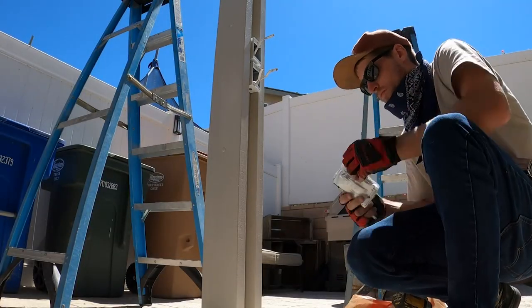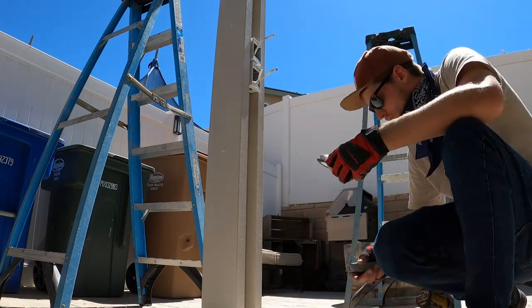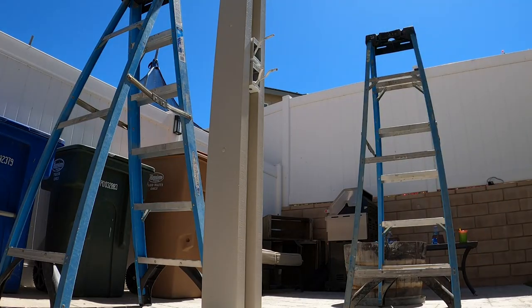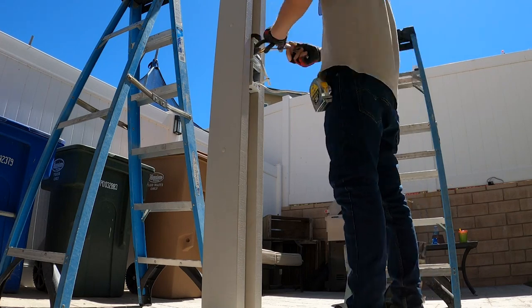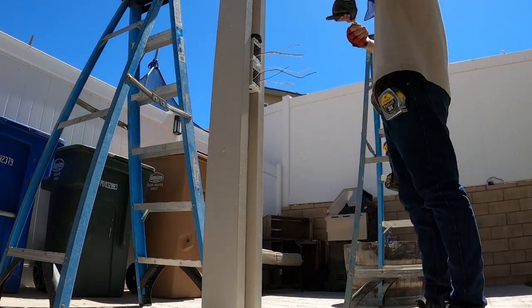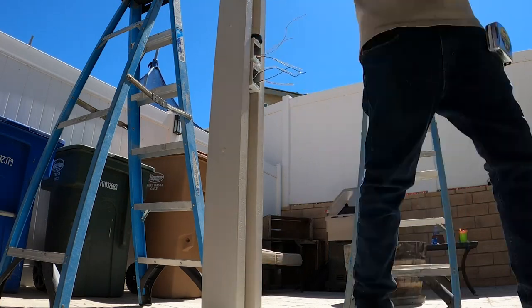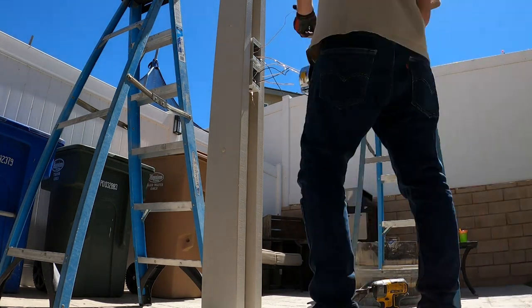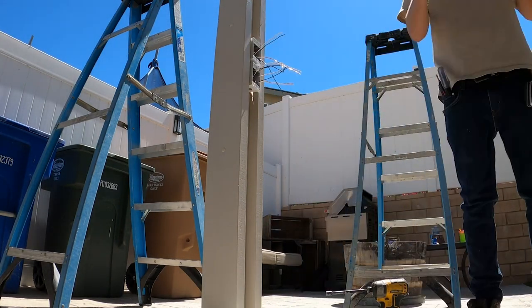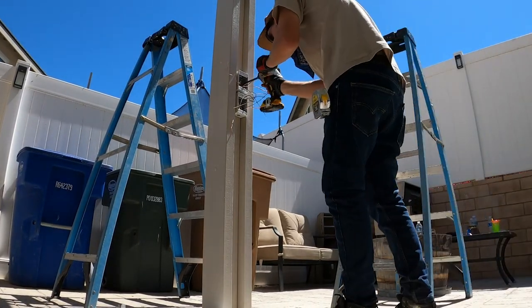Here I'm jumping right into the electrical — there's going to be a dimmer and fan switch, and then an outlet with a GFCI. I'm going to expose the wires and then properly connect them all. Connect your commons, connect your whites, your blacks — you've got to make sure that you know what you're doing at this phase in the patio cover. Do not have unlicensed people working on your electrical.